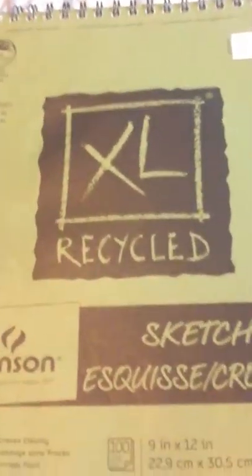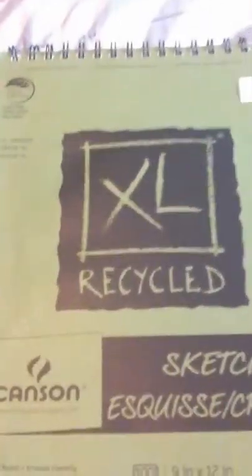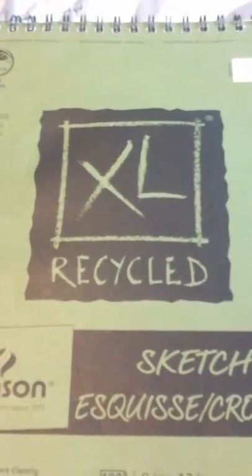Hi guys! I'm going to do a sketchpad tour. I'm not finished with it, but I'll show the ones I have so far. Let's get started.